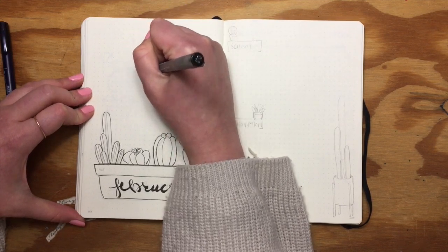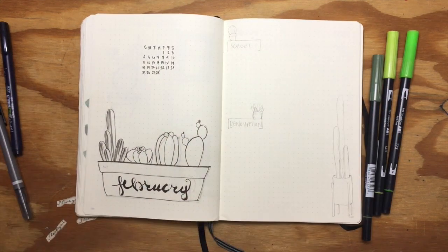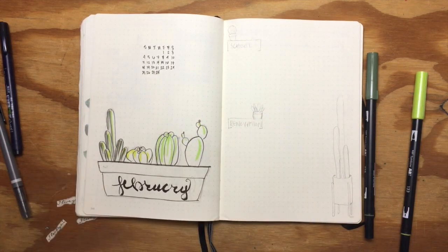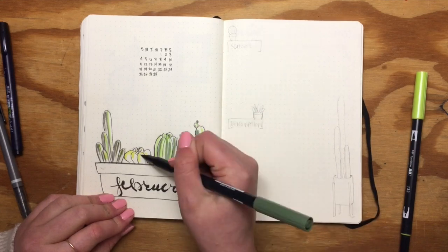I added a little calendar to the top, and then I used various shades of green Tombows to get the color I wanted. Then I went in with a watercolor brush and blended all the different hues together.